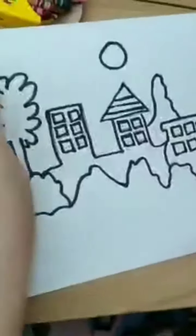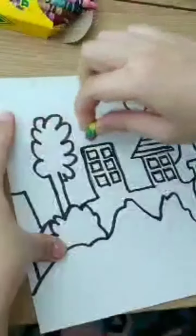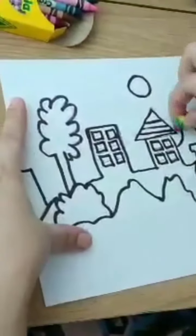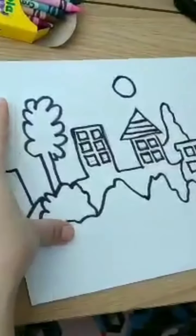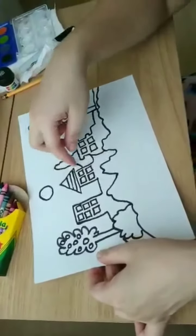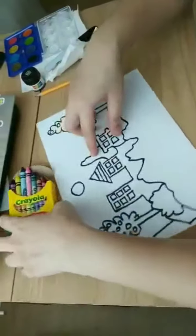So we trace it now using the Sharpie. The pencil marks are what we will erase. Now, we have erased the pencil marks — the shadow from the pencil.